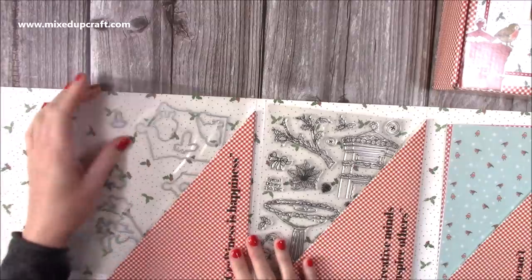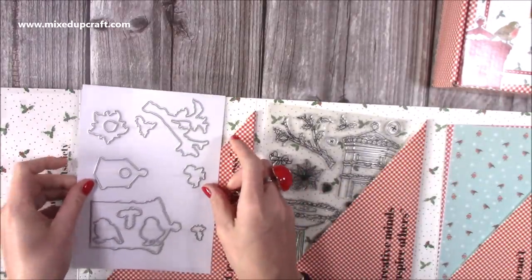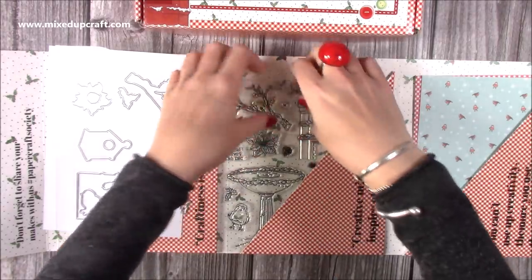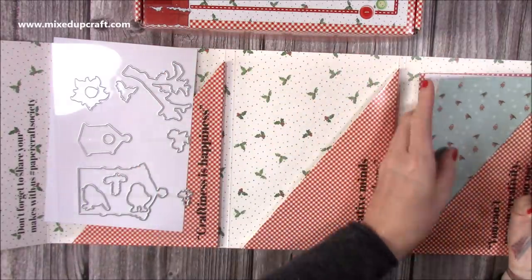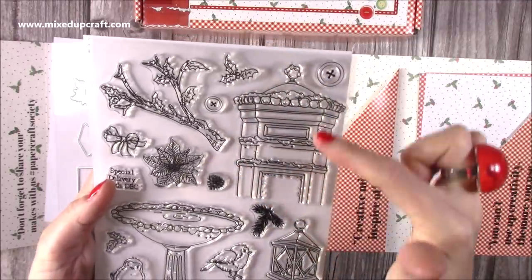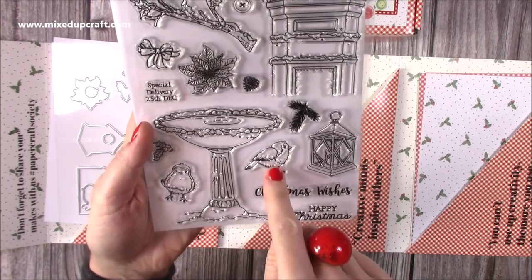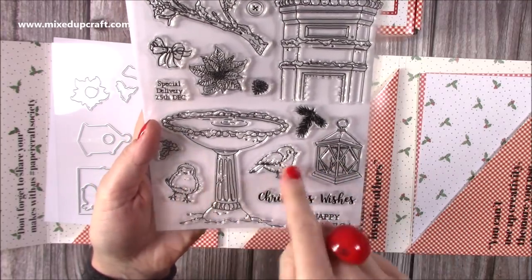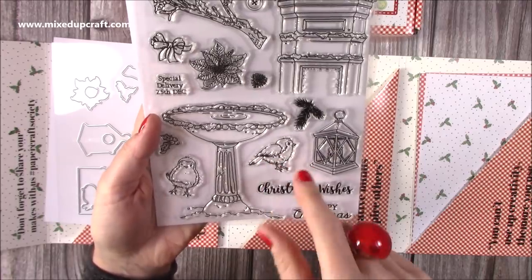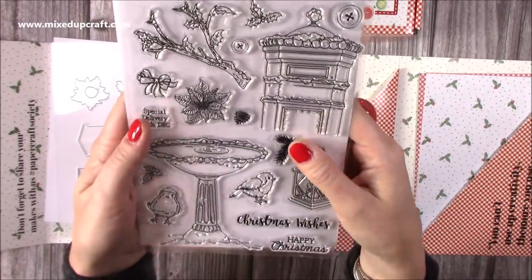So in here we have our die set - but the dies will make more sense if I do the stamps first. The stamps - I was literally not disappointed at all, they are gorgeous. So look how big this lovely letterbox stamp is - it's gorgeous, I just adore it. And you've got that lovely bird bath and you've got your robin. You've got another robin there, but obviously you can colour them, so you could use these birds and this would look lovely on a summer card as well, with the birds just playing in the water.